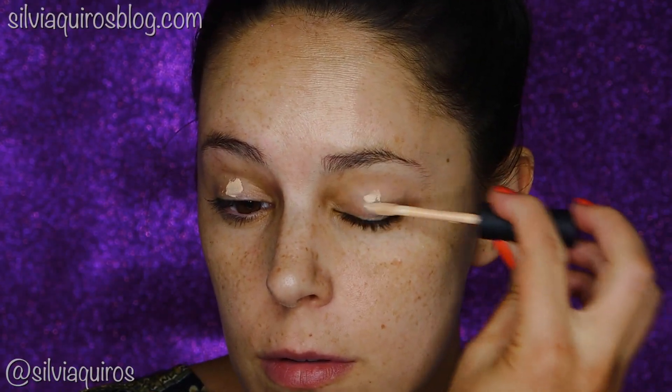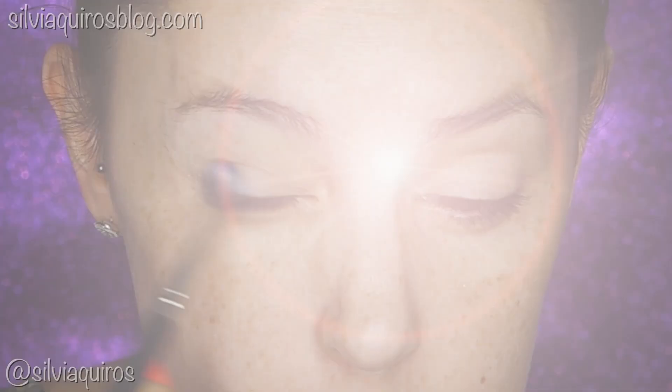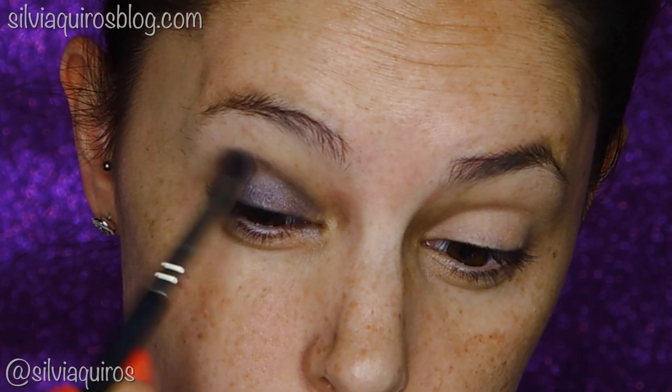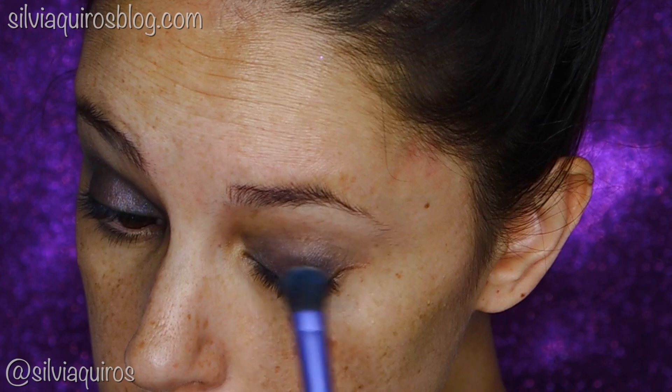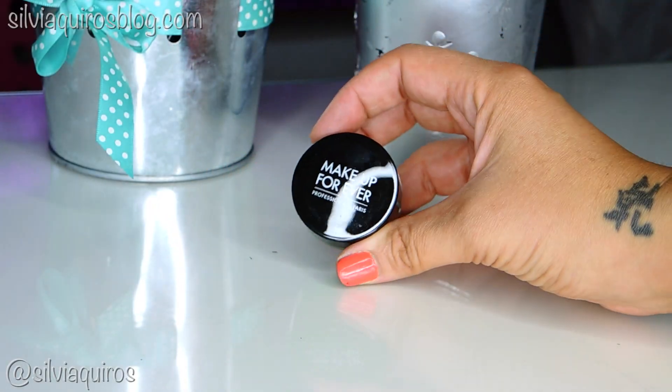Let's get started! I'm gonna start with the eyes by priming with a black eye primer — this will prevent the eyeshadow from creasing and make it last longer. Then I'm gonna start creating a color base. I'm gonna be using a blue cream eyeshadow all over the lid, blending into the crease, and then for the bottom lash line I'm gonna be using a cream color eyeshadow — this time it's going to be a very vivid green.